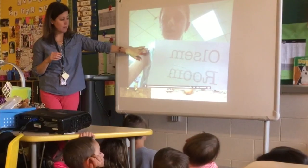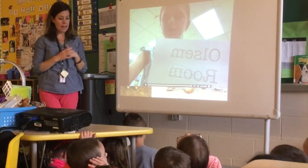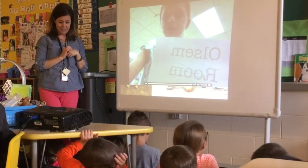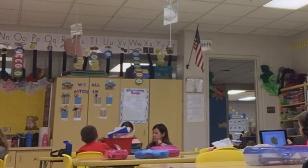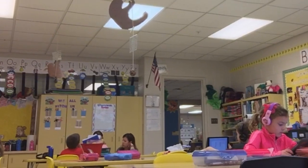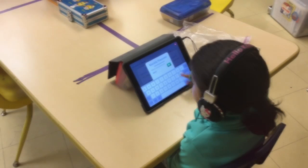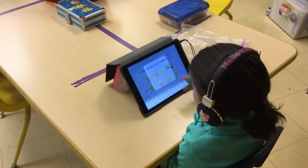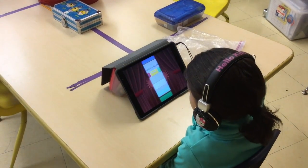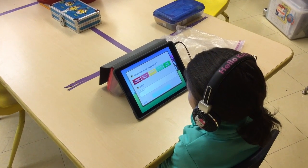Sometimes I just take half the class and work on the math concept we're working on with just that half of the class while the other half eSparks, and then we flip so that I'm giving smaller group instruction. I also try to walk around when I'm not working with a small group and just check in with everybody as they're working in eSpark to see if they're doing the right thing. I learned along the way it just takes small steps and you kind of have to do trial and error, so they get to work at their own pace and it makes them take ownership for it.